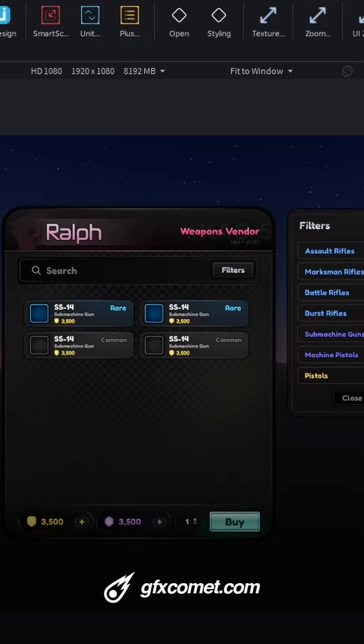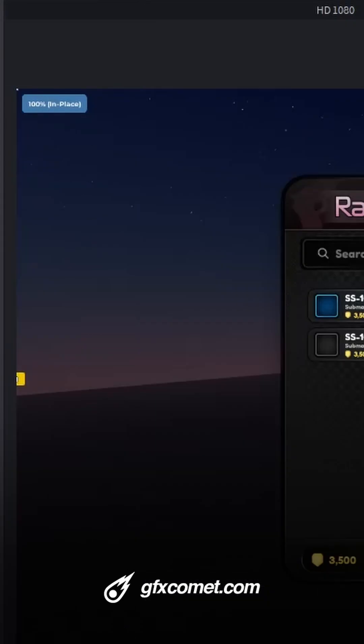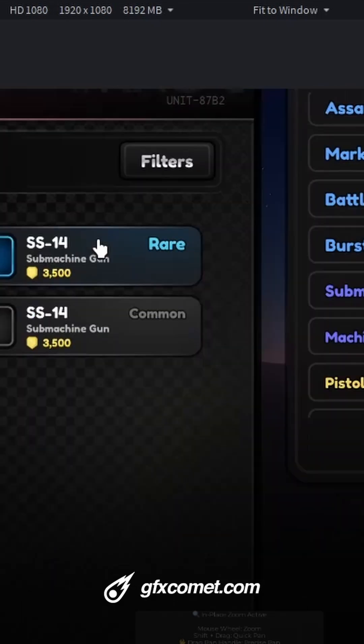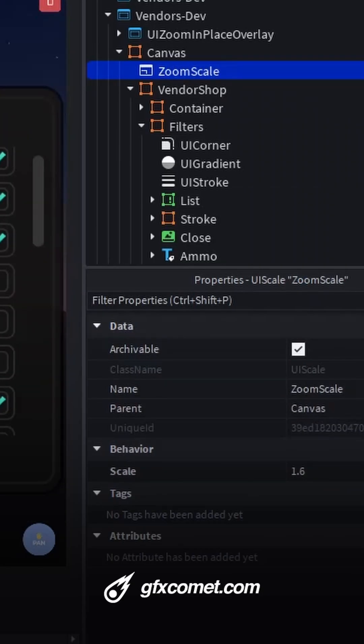Let's talk about how the UI zoom actually works. Once we activate the zoom, we have the overlay for the plugin right here. We can zoom just by scrolling like so, and if I hold Shift and left-click I can pan — it's very easy and very smooth. You can see we have a zoom scale; this is actually how it works. It is a UI scale and we can zoom incrementally, increasing or decreasing.